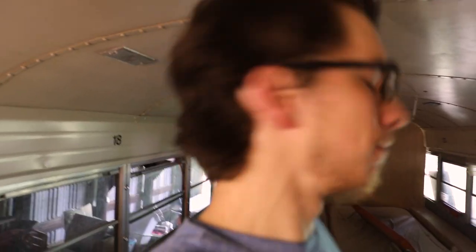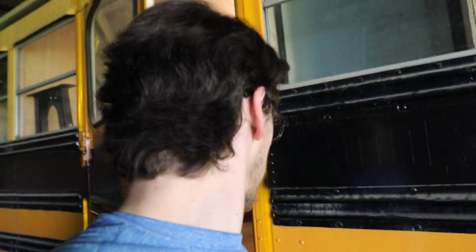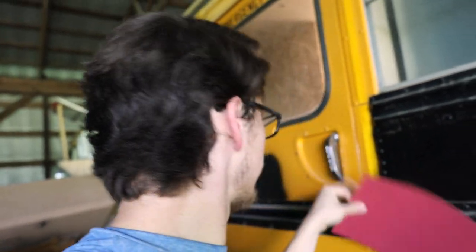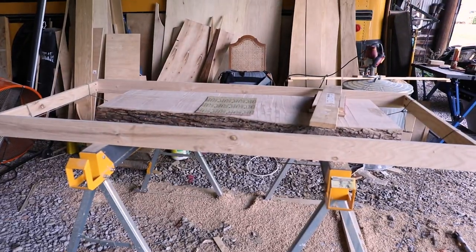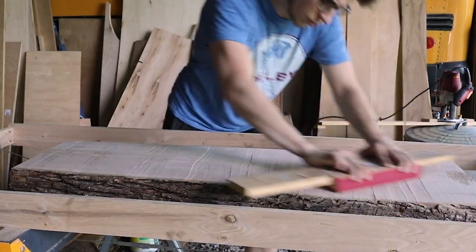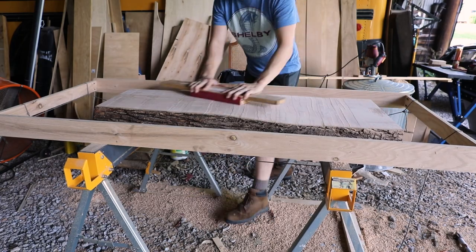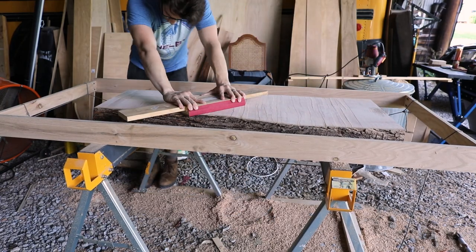I'm going to take this and do some sanding outside. I had to do an absorbent amount of hand sanding on this first slab because, unfortunately, I was stubborn and fought Caitlyn on the matter of getting a belt sander. More on that matter here in a moment.